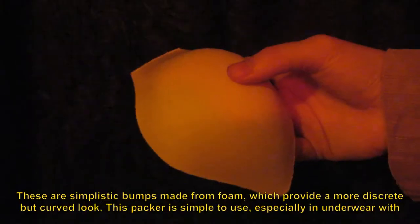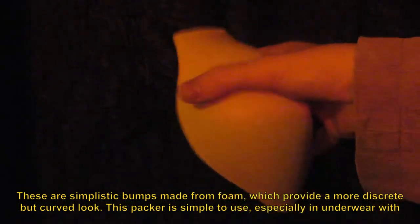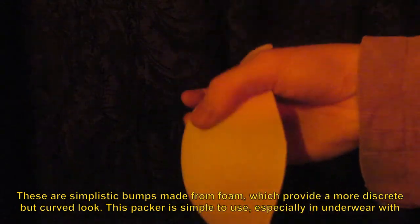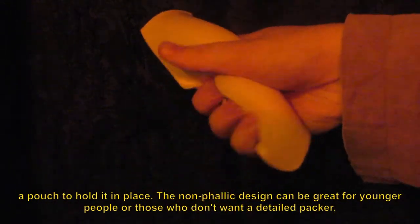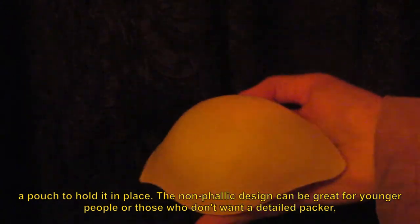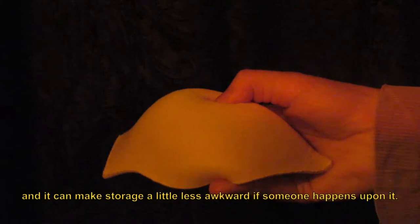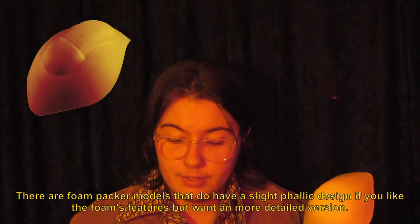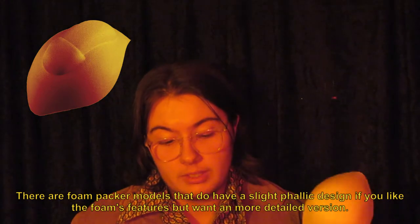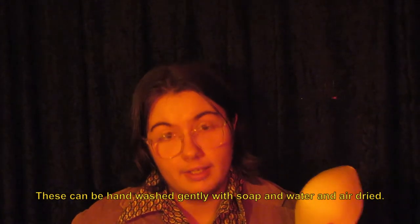First, we have foam packers. These are simplistic bumps made from foam which provide a more discreet but curved look. This packer is simple to use, especially in underwear with a pouch to hold it in place. The non-phallic design can be great for younger people or those who don't want a detailed packer, and it can make storage a little less awkward. There are foam packer models that do have a slight phallic design if you like foam's features but want a more detailed version. These can be hand washed gently with soap and water and air dried.